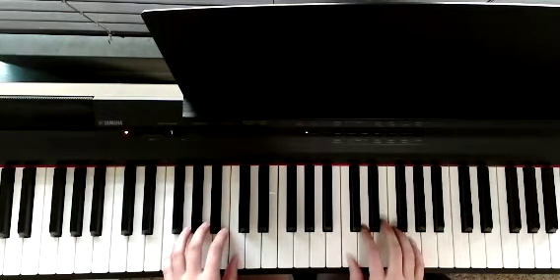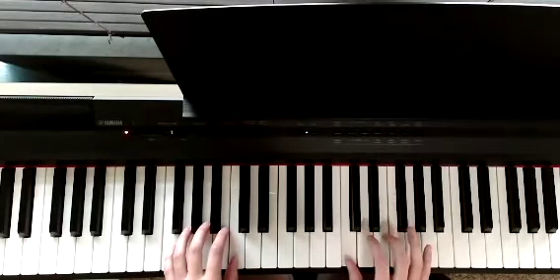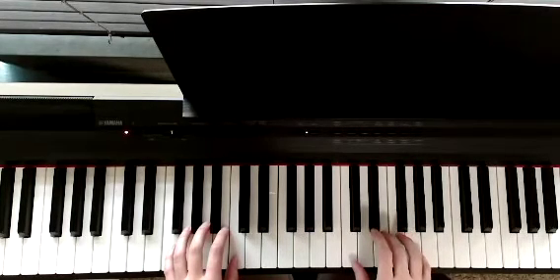So we started with C, then our right hand is going to play a chord starting on C. We'll play fingers one, three, and five for the chord, all played at the same time.